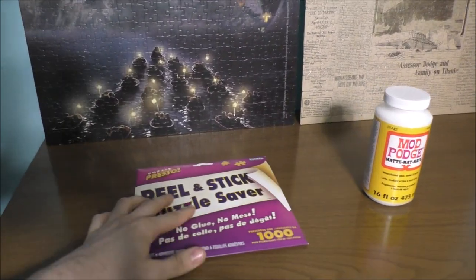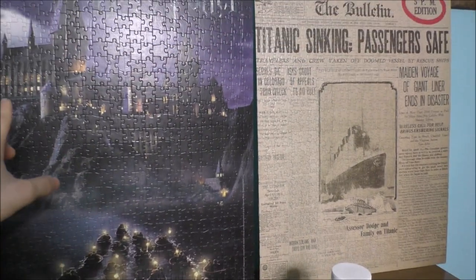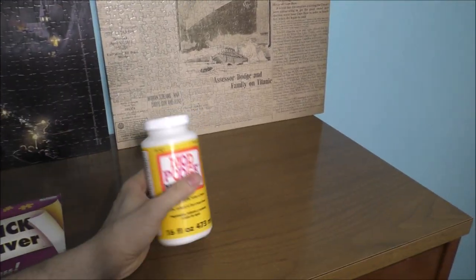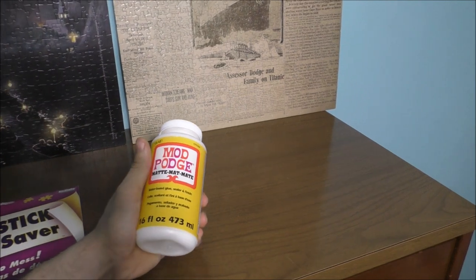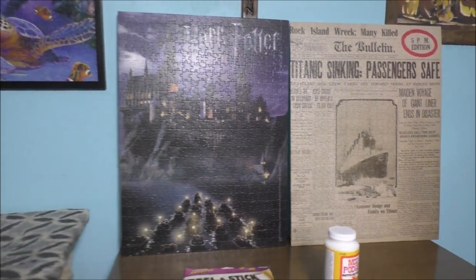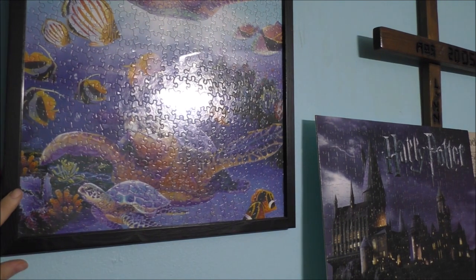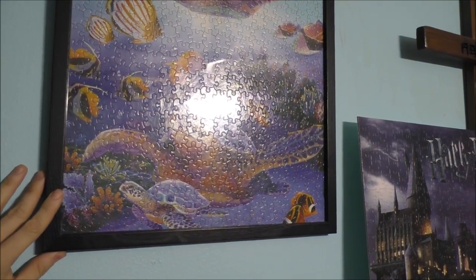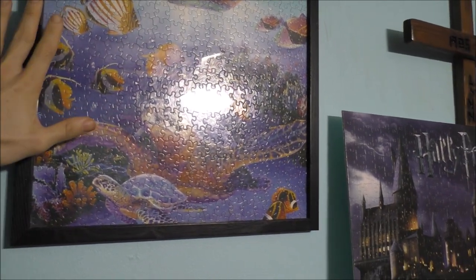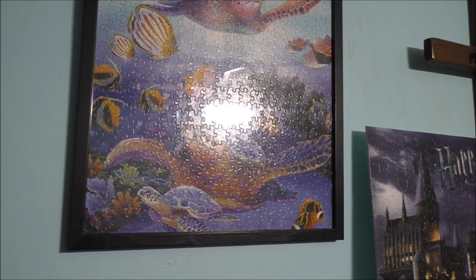Now, the issue is if you're going to use the peel-and-stick puzzle saver, you're still going to need to stiffen up the puzzle itself, even with glue. You're still going to have to use glue to stiffen up the puzzle if you're going to put it inside of a photo frame. For example, like this one here — this one is not glued. It doesn't even have the mats on the back of it at all. This is just pressed against the glass itself, and that's fine because it doesn't have any glue residue on it.